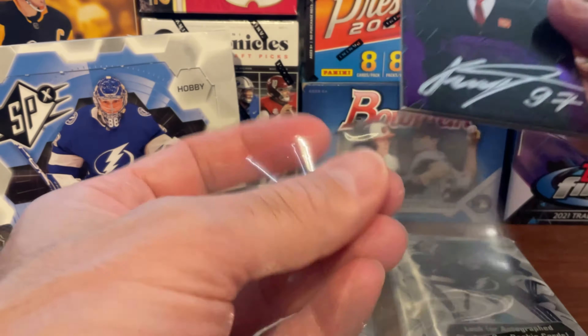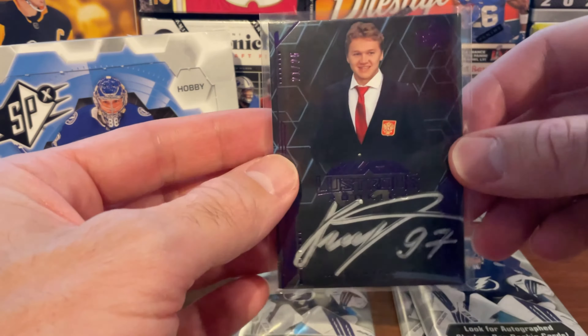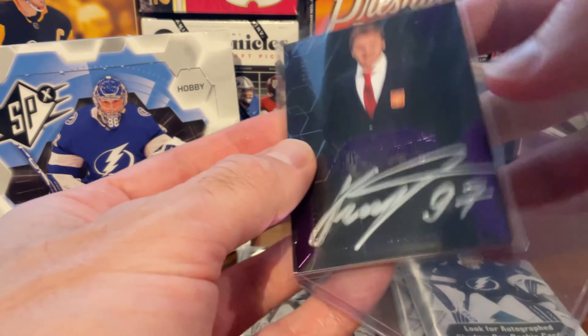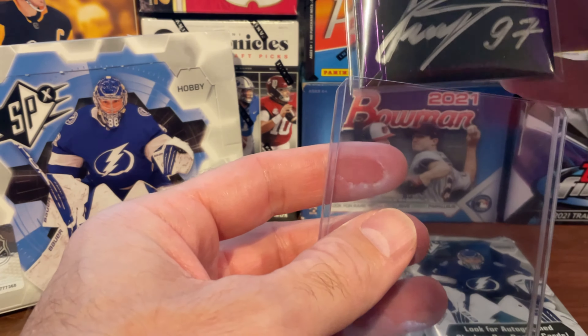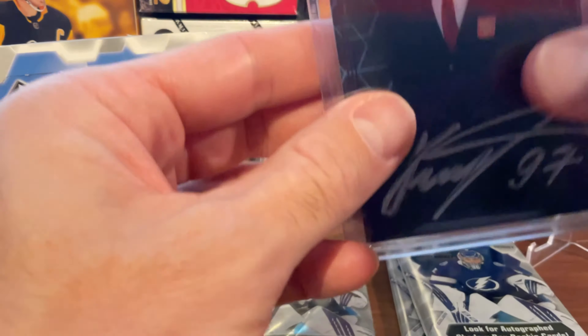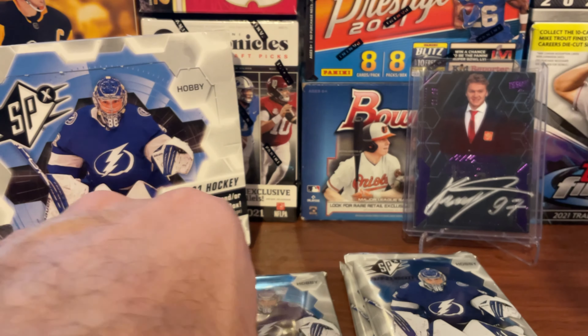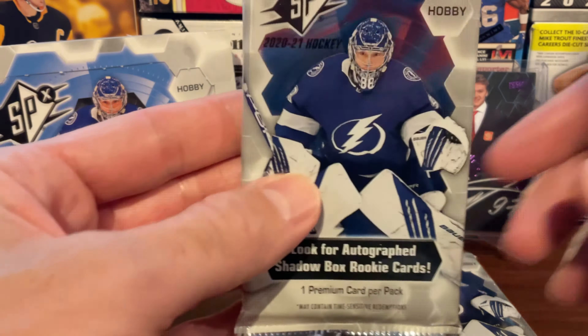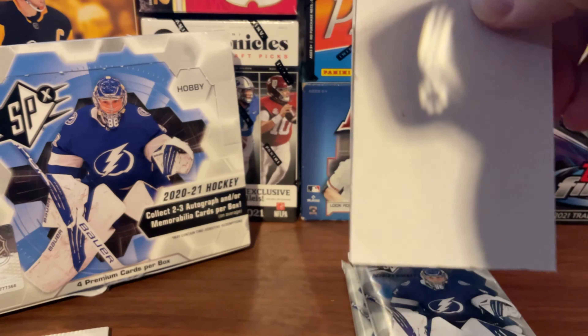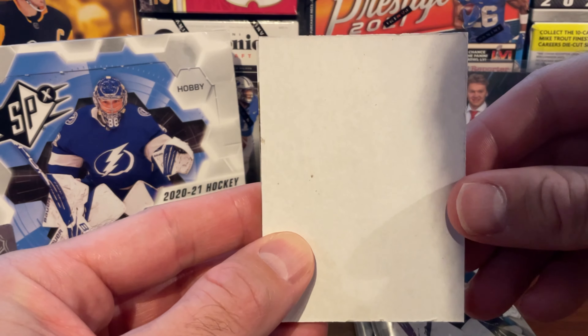That was a pretty solid hit on the first pack — Kirill Kaprizov. We'll put it in a thick top loader as well and put that in the background. So pretty good start. Good getting the Rookie of the Year in the first pack. Right now he's unsigned — I know Minnesota's trying to sign him.